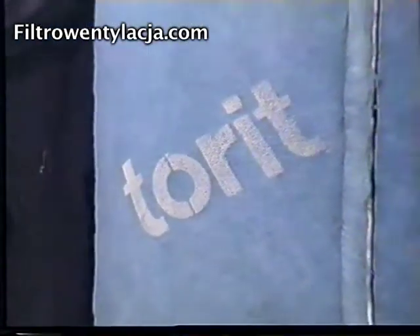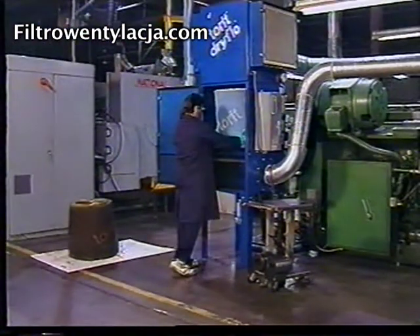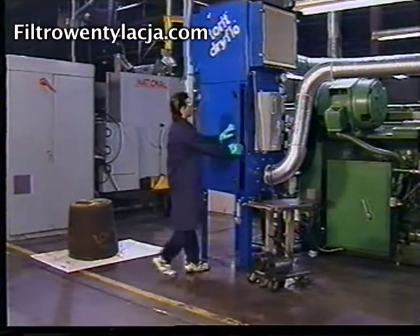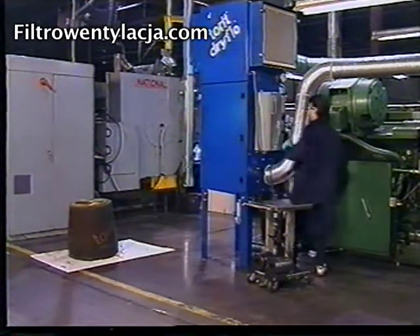When we developed the Dry Flow — the latest addition to our mist collection line — we began with the fundamentals of cartridge filtration. Specifically engineered for the demands of your wet machining applications, up to four stages of filtration work together to clean the air.